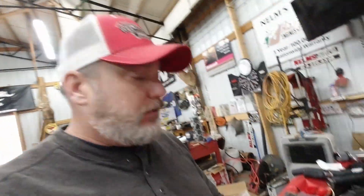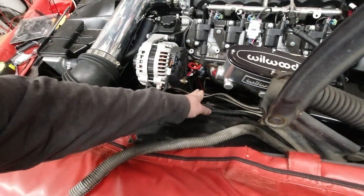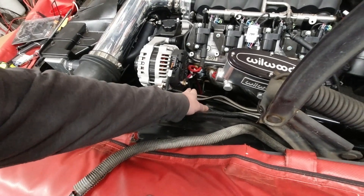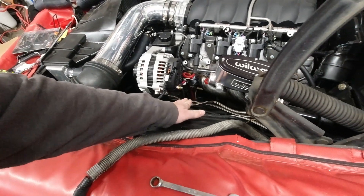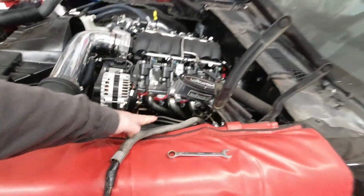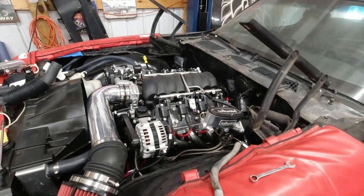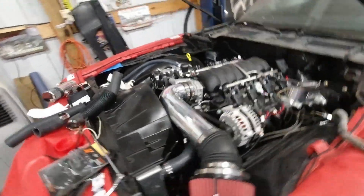So now I'm going to just kind of measure. I've draped the wire down this direction just trying to find a good routing for it where it's going to be clean and out of the way, not going to chafe on anything, not going to burn up on the headers or any of that. So we're going to raise the car up and find a path.